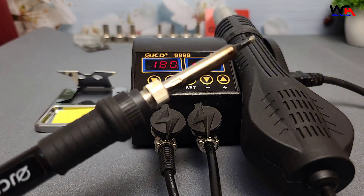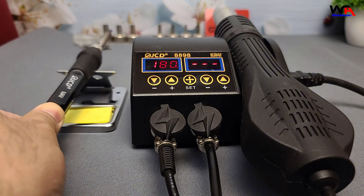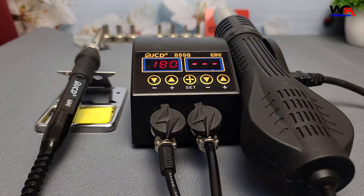ESD safe: designed for anti-static performance, making it safe for sensitive components. Auto-cooling function: the hot air gun cools itself after use to prolong its lifespan. All these features sound fantastic for a budget-friendly tool, but let's see how it holds up in real-world use.